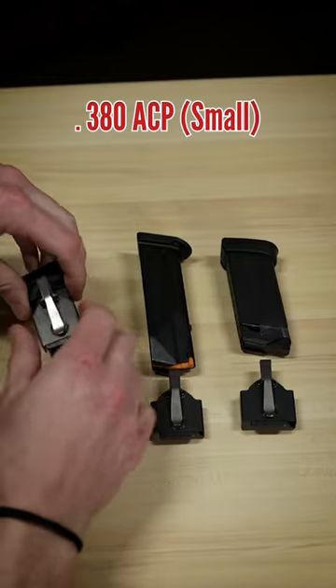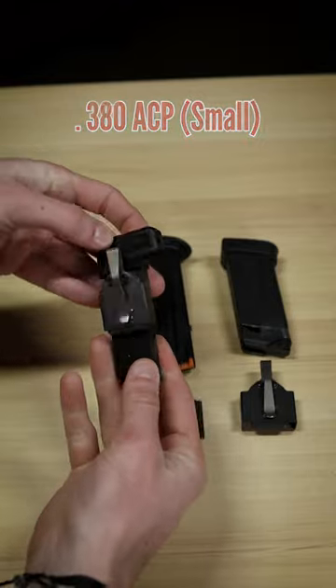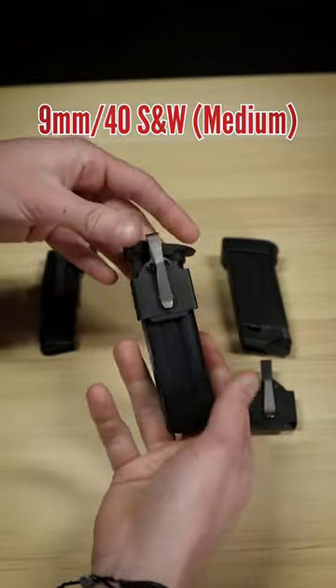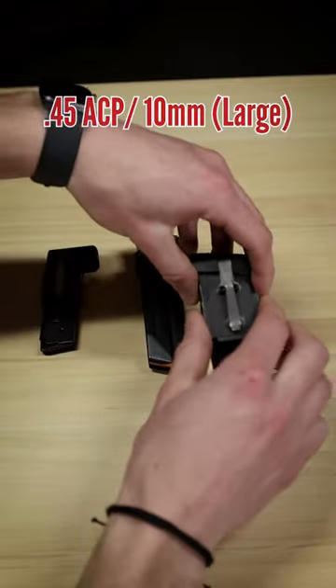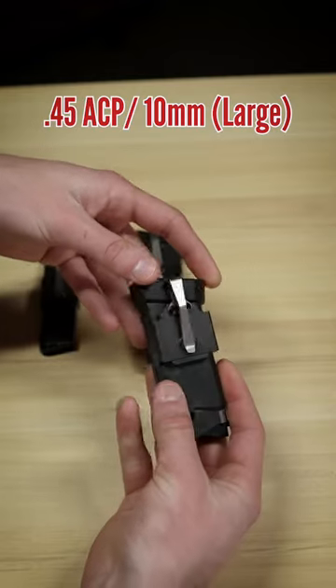The Neomag is a magnetic magazine carrier that's meant to clip in your pocket and look like a knife or a pen. Three different sizes cover every single magazine there is: small for 380, medium for 9mm and 40, and large for 45. Because it uses a magnet, it doesn't need to wrap the whole way around the magazine, so it can work with single-stack and double-stack magazines.